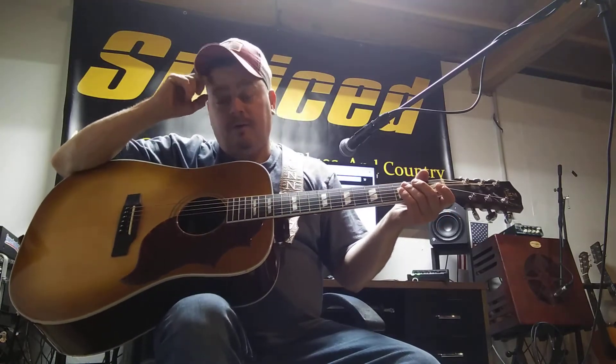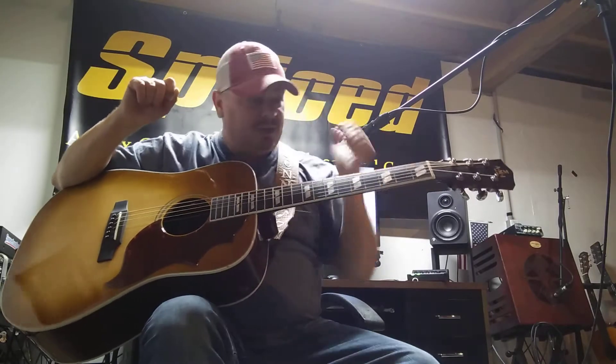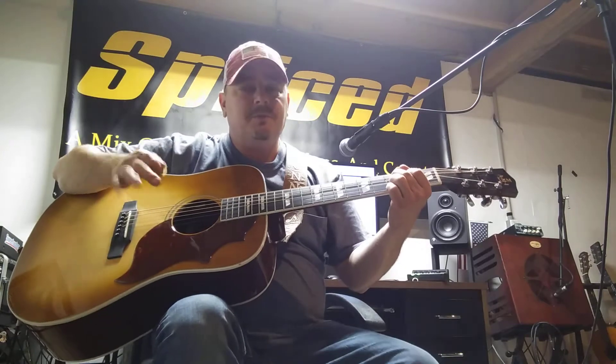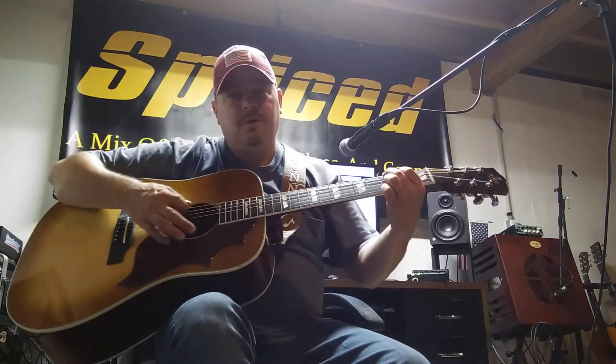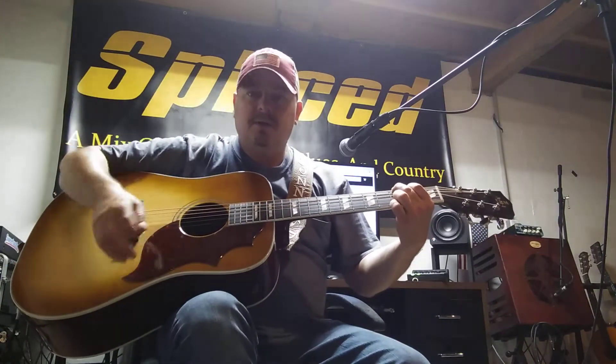Great sounding guitar for not being a Gibson. And I like my Gibsons — I actually got rid of a Gibson to pick up a couple of these AMI guitars because I liked them. I wanted something in between my bigger Gibsons and my Parlors. That's why I came up with this — I didn't have a square-bodied guitar.